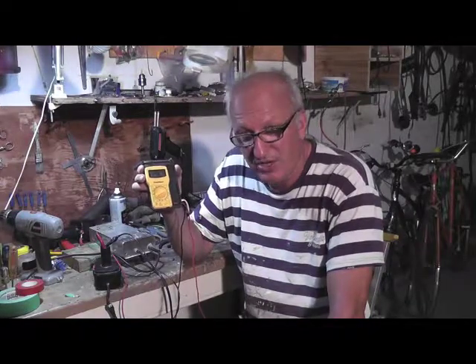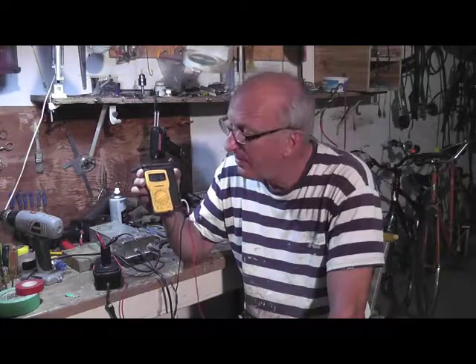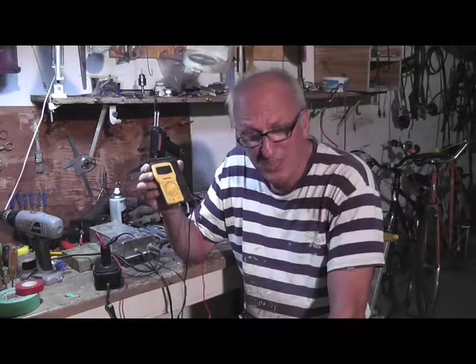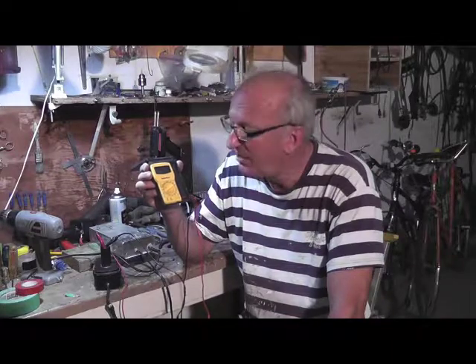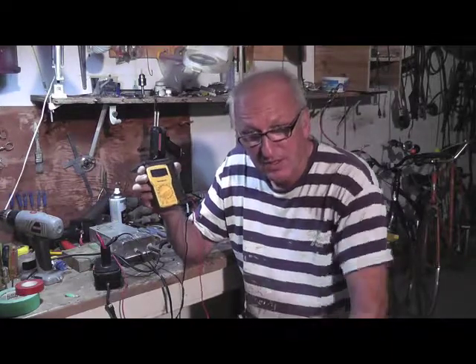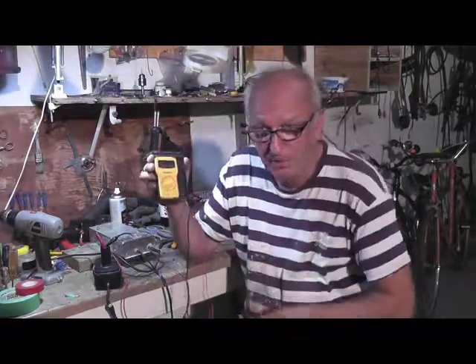So if you have a drill that's 14.5 volts — which some people do have, they're a bit of an oddity — it'll work on this 18 volt 20 amp converter. How about that for a surprise!